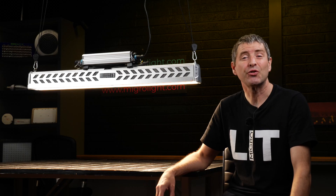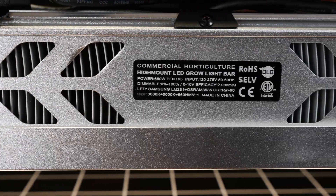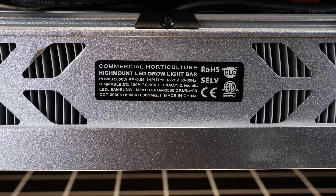This fixture is ideally rated for a commercial environment — it's IP65 rated for wet areas, ETL and DLC listed, so fully specified, rated, and tested for its environment. It also has a five-year warranty.